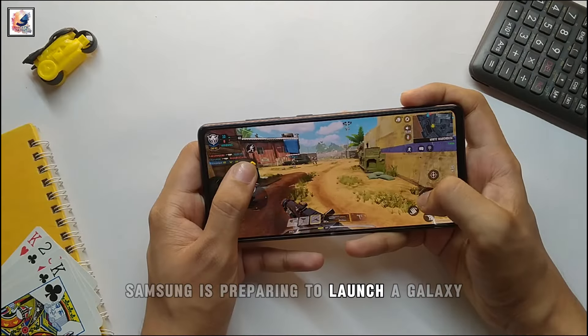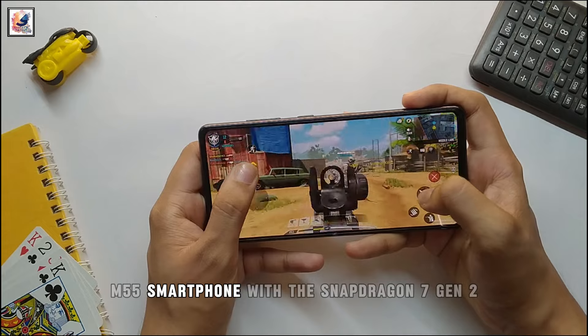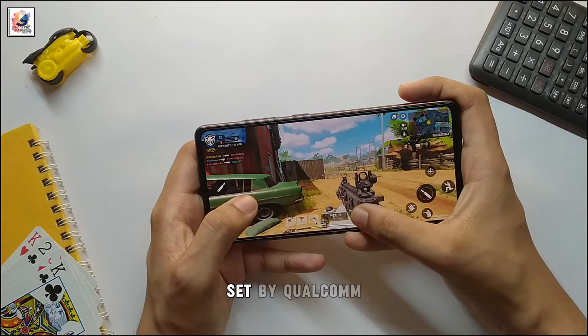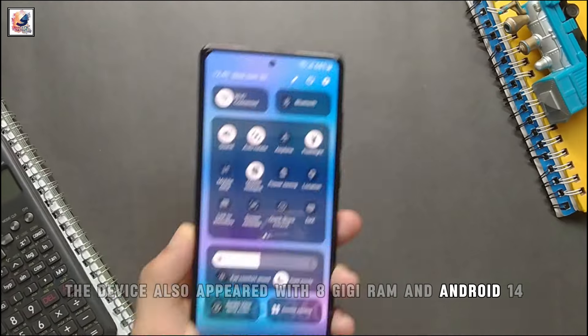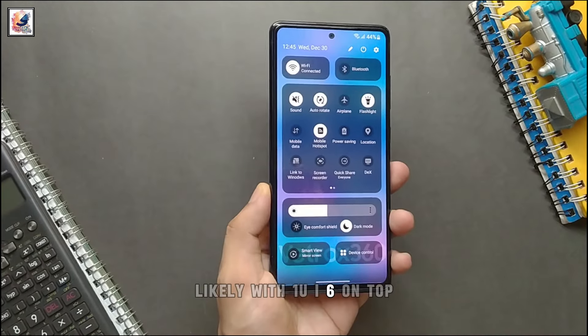Samsung is preparing to launch the Galaxy M55 smartphone powered by the Qualcomm Snapdragon 7 Gen 2. The device also appeared with 8 GB of RAM and Android 14, likely with One UI 6 on top.